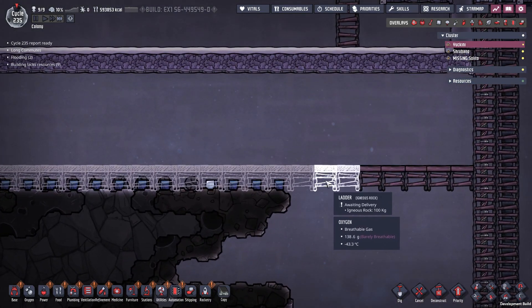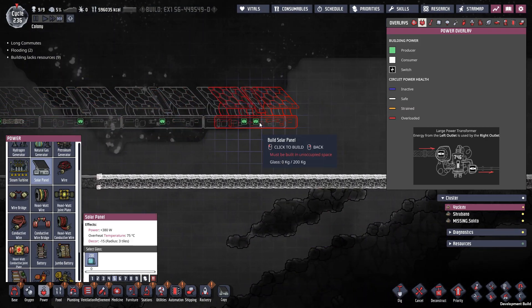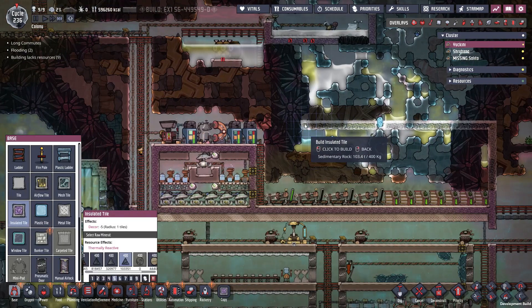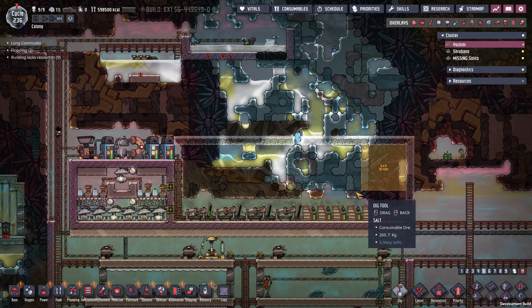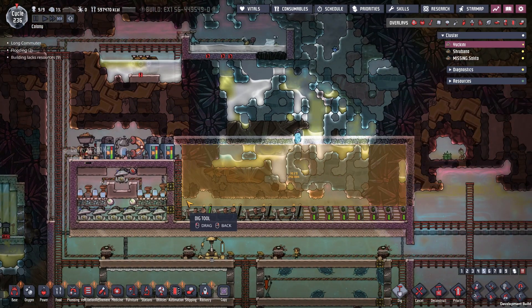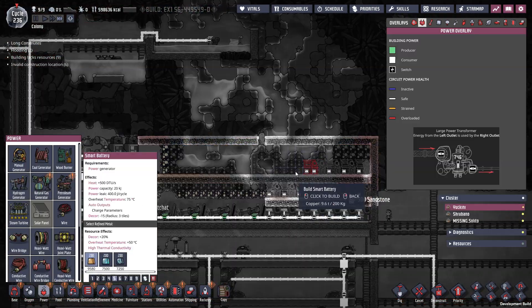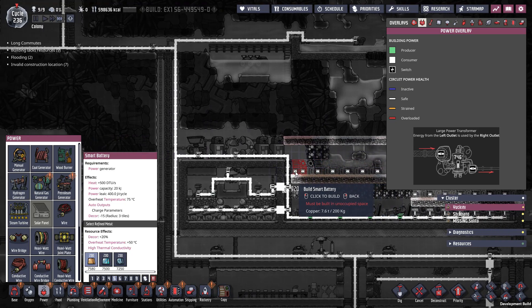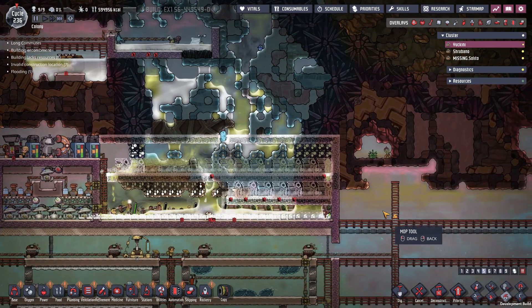Once they finish this ladder right here, I'll put in as many as I can. And then I'm going to cap this section off and dig it out — that way I can make room for some more batteries. And this should be plenty. I just need to make sure I don't flood the place out too much.